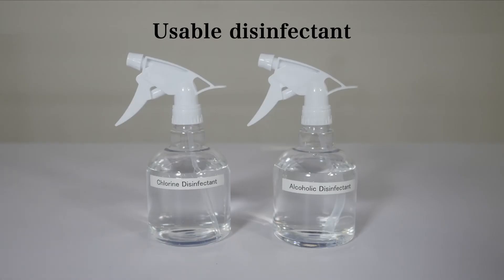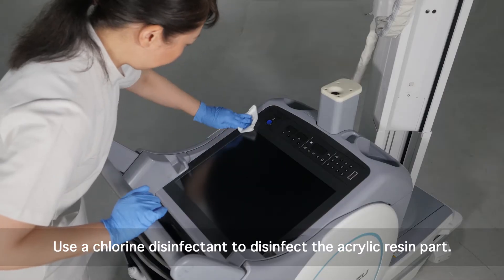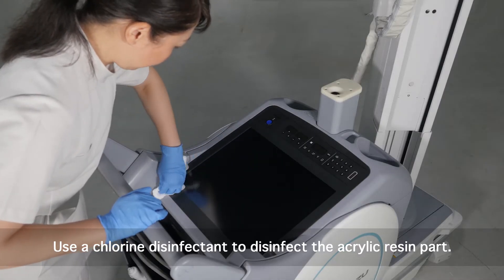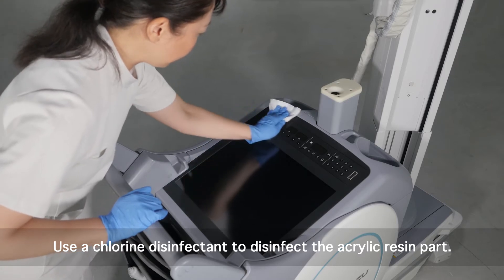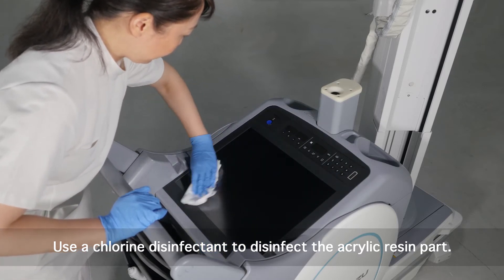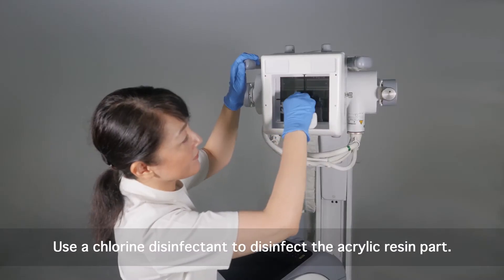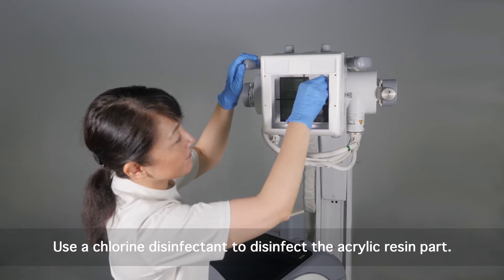These are the available disinfectant agents. Wipe with a cloth lightly moistened with a disinfectant. Use a chlorine disinfectant to disinfect the acrylic resin parts such as the touchscreen and the front transparent resin part of the collimator.